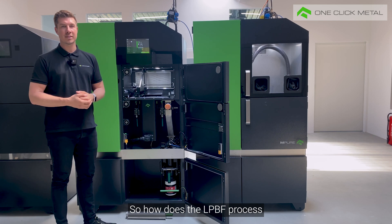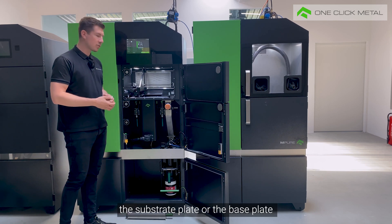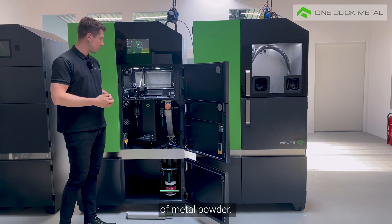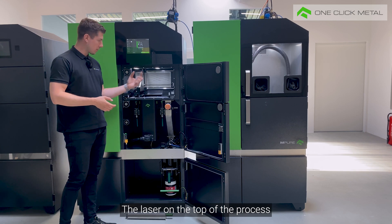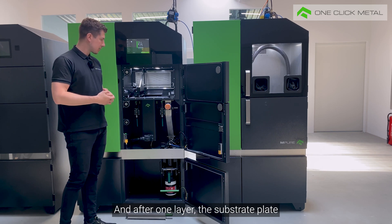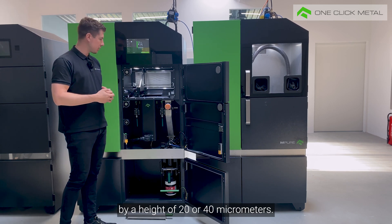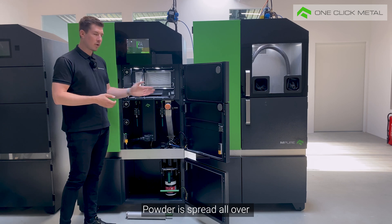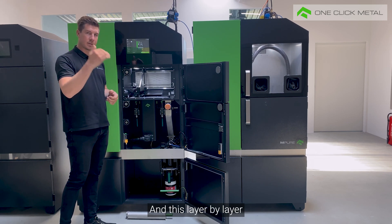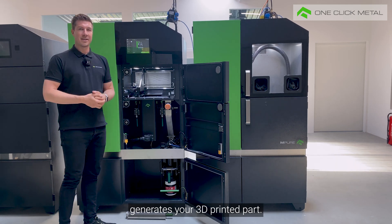So how does the LPBF process in our MPrint Plus basically look? You have right here the substrate blade or the base blade, where you have a really tiny layer of metal powder. The laser on top of the process chamber melts the powder where you want to have the solid part, and after one layer the substrate blade goes down by a height of 20 or 40 micrometers. Powder is spread all over your substrate blade by the coater, and then the melting process takes place again. This layer by layer process generates your 3D printed part.